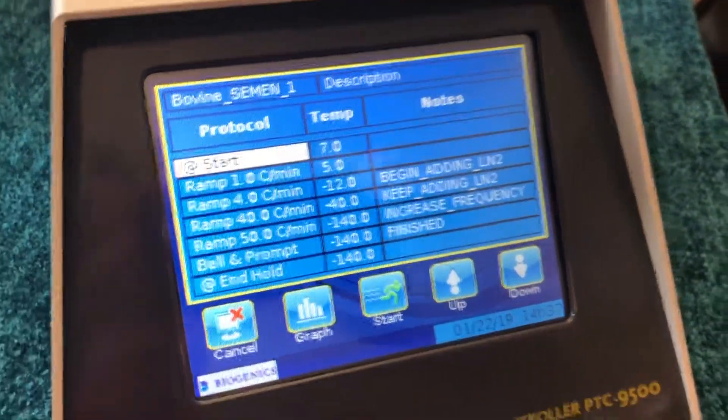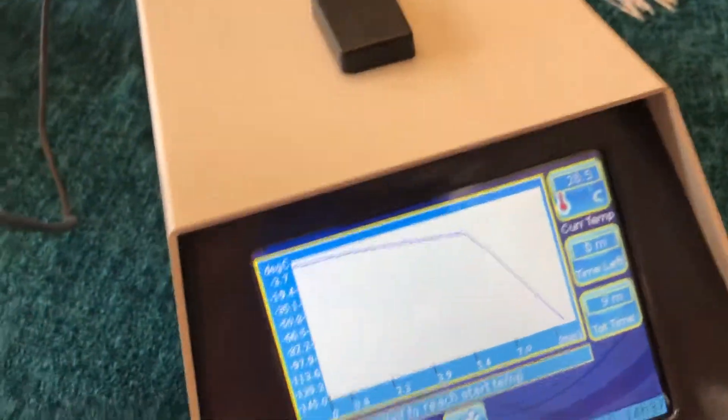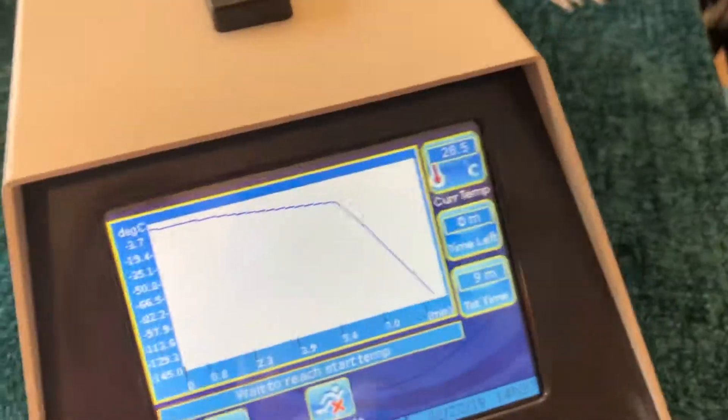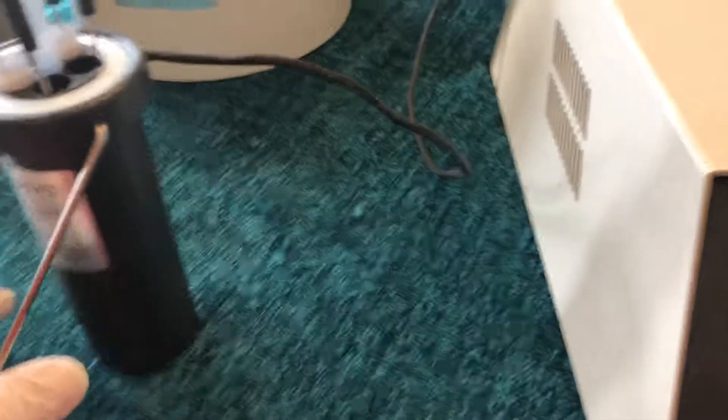All we have to do now — and it doesn't really matter when — is push Start, and it's going to say 'Wait to reach start temperature.' This is a safety feature: you cannot start the program — the icon is missing — until the freezer is actually at the starting temperature.